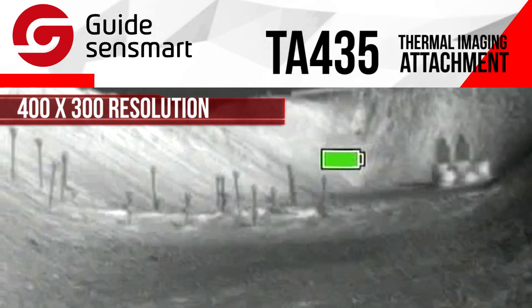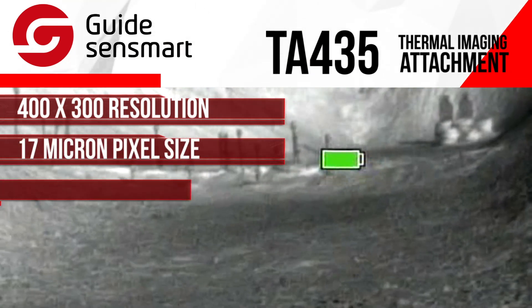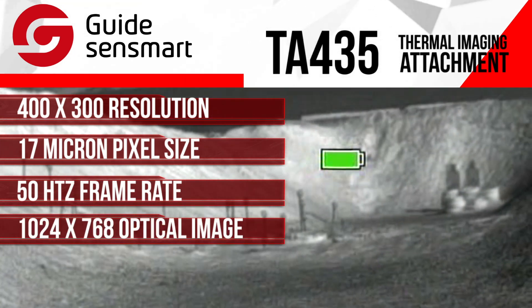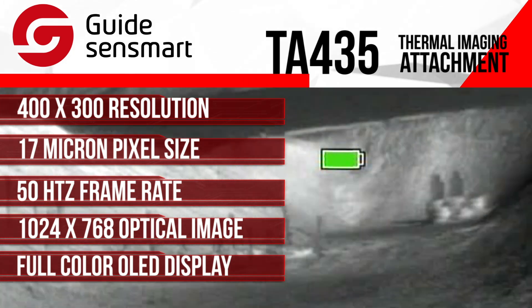It has a 400 by 300 resolution, 17 micron pixel size, and a frame rate of 50 hertz. Looking through the scope, the 1024 by 768 color OLED display gives you a very clear, smooth, and precise picture.